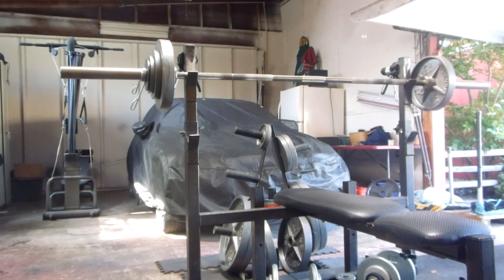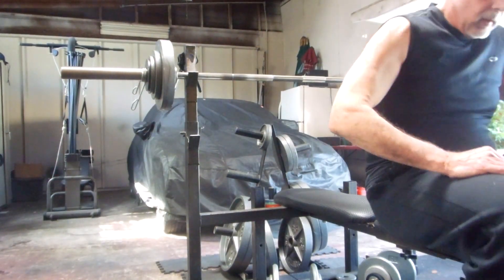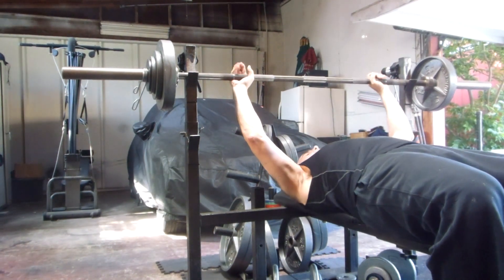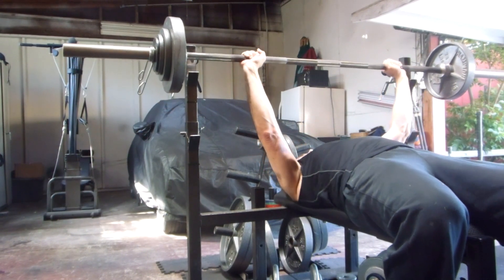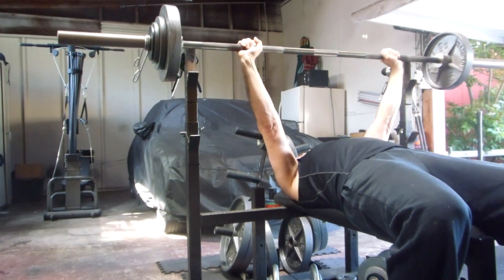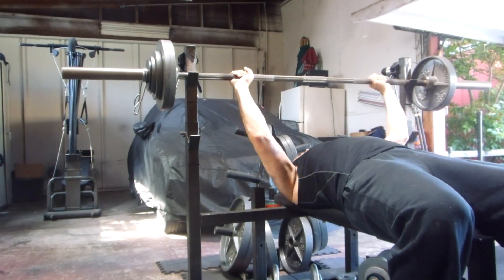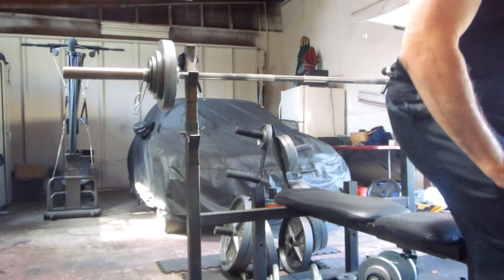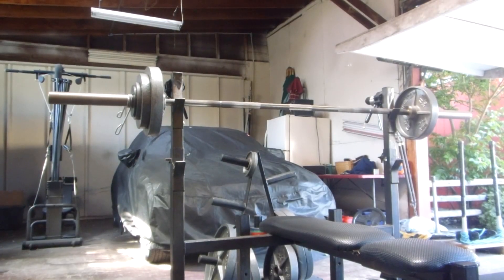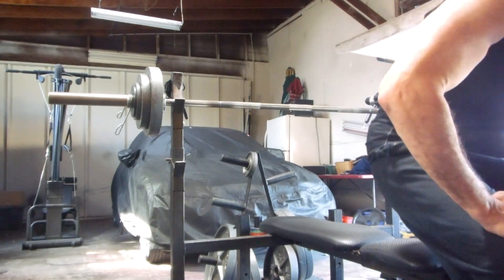Set two with 112.5. Got my little one and a quarters on there today.